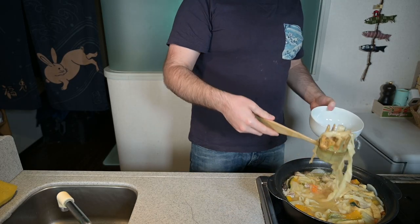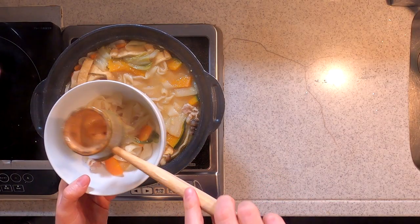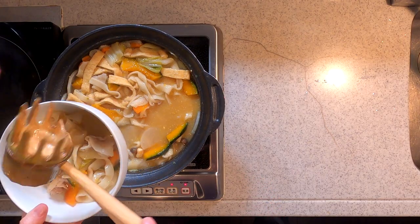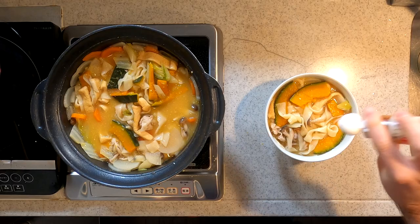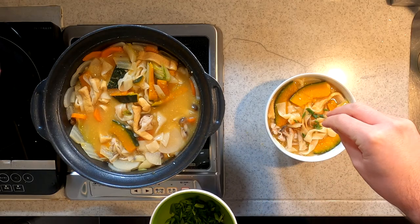First, let's grab some noodles, vegetables, and then some soup on the other side. There's our hoto. We'll top that with a little shichimi — seven spice — and some green onions.